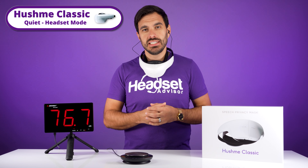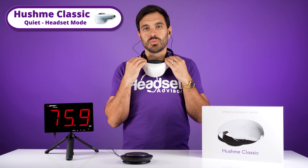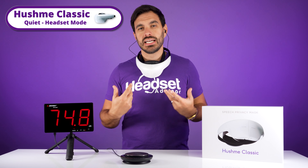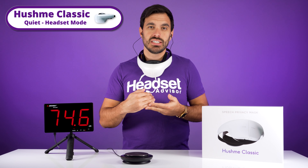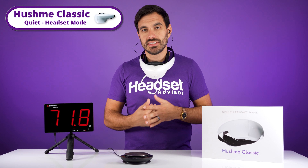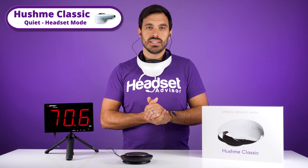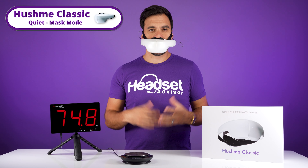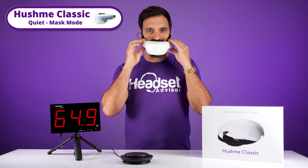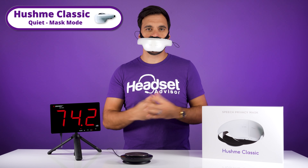Now this is with the Hush Me in a quiet environment, and this is on headset mode. This is where you wear it around your neck and it has a microphone at the top so you can actually hear. What you're hearing right now is my voice being directly recorded through the Hush Me on headset mode — this is what it sounds like in a quiet environment with the Hush Me Classic. Now this is with the mask mode on and the microphone going through the mouth portion of the headset — this is what it sounds like in a quiet environment through the Hush Me Classic.